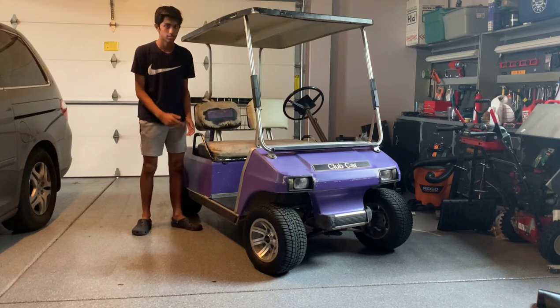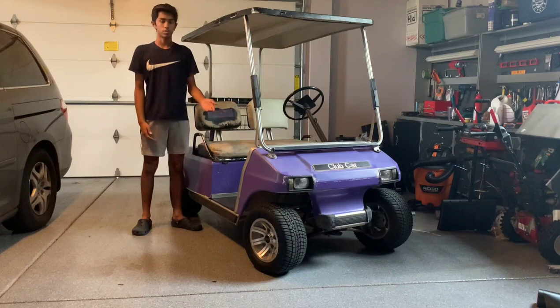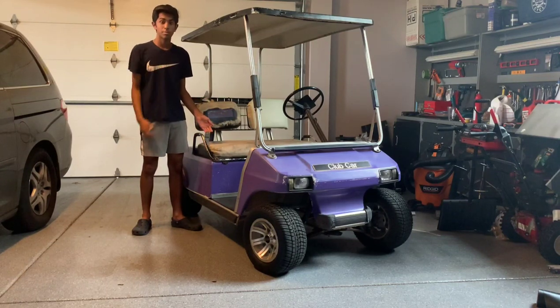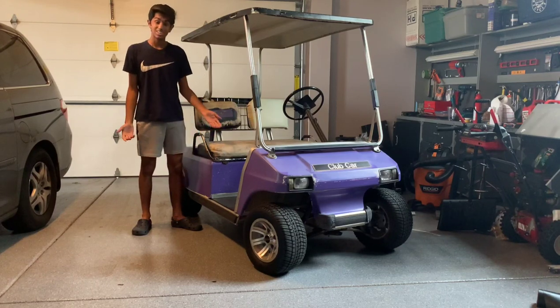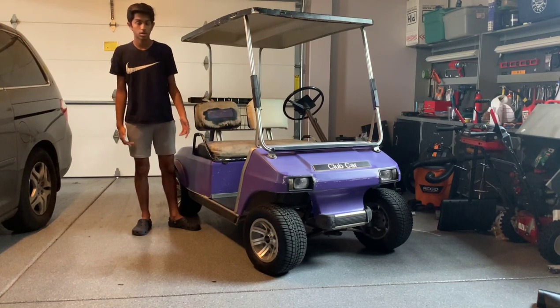This is a Club Car DS, and as you can see, cosmetically it needs a lot of work. The paint is in very poor shape, along with the seats. But internally it's very good — it's got nearly new batteries, it drives well, and it has new rims and new tires.